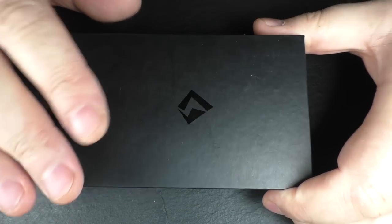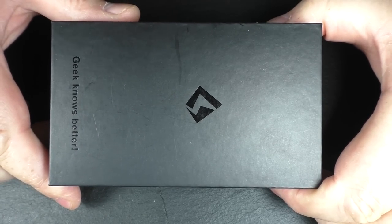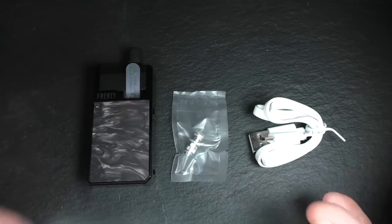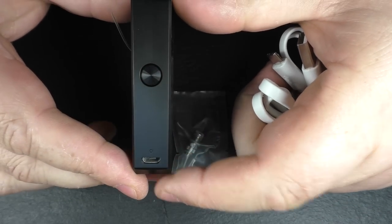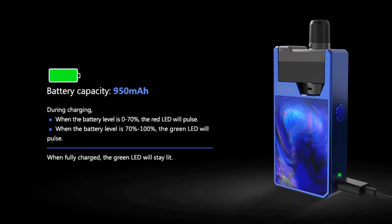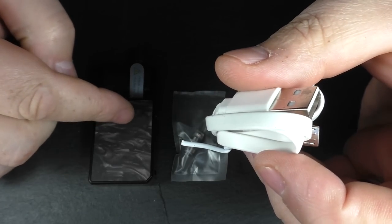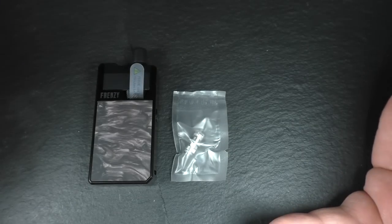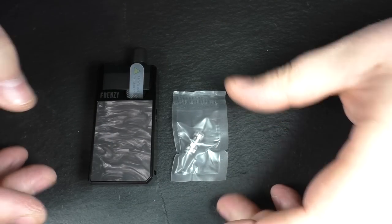Now the packaging I have here is a reviewer's sample, so who knows how it's going to arrive on your doorstep. Inside you're going to get a USB charger — there's a USB slot on the front here. I think this is about one amp charging. It didn't take too long to charge up. It is a 950 milliamp hour battery, and you do get two coils.